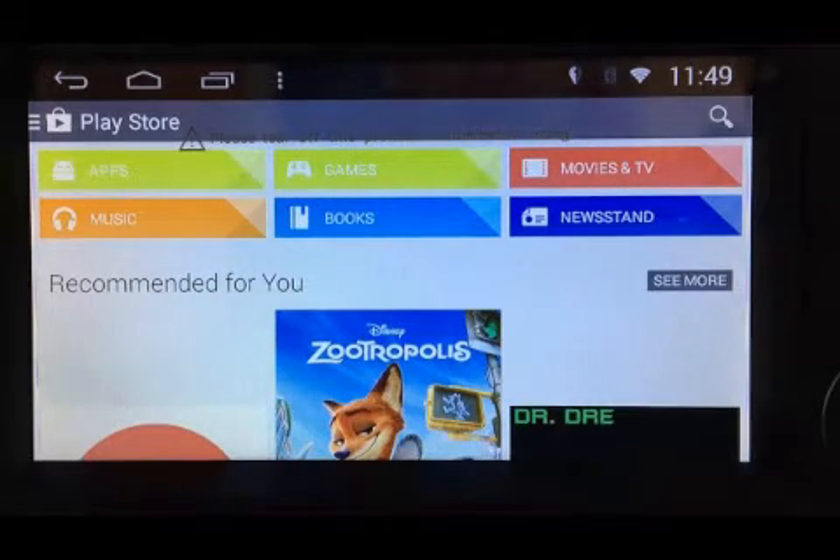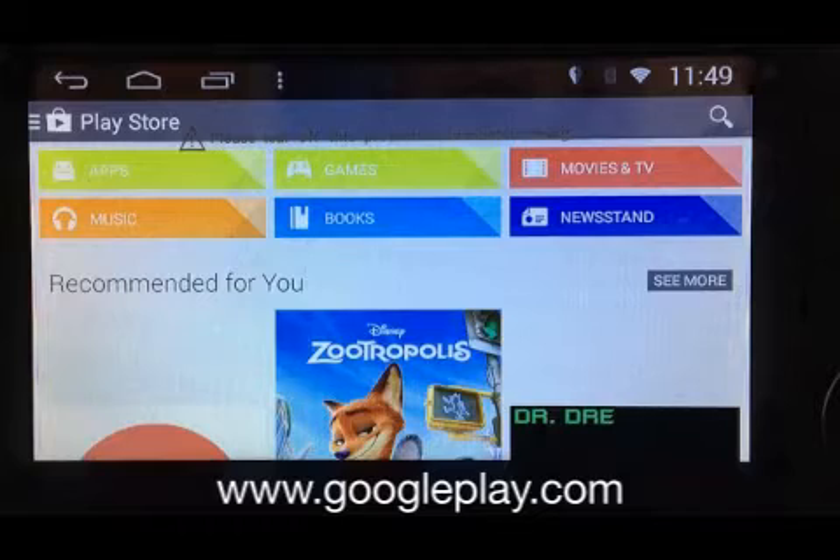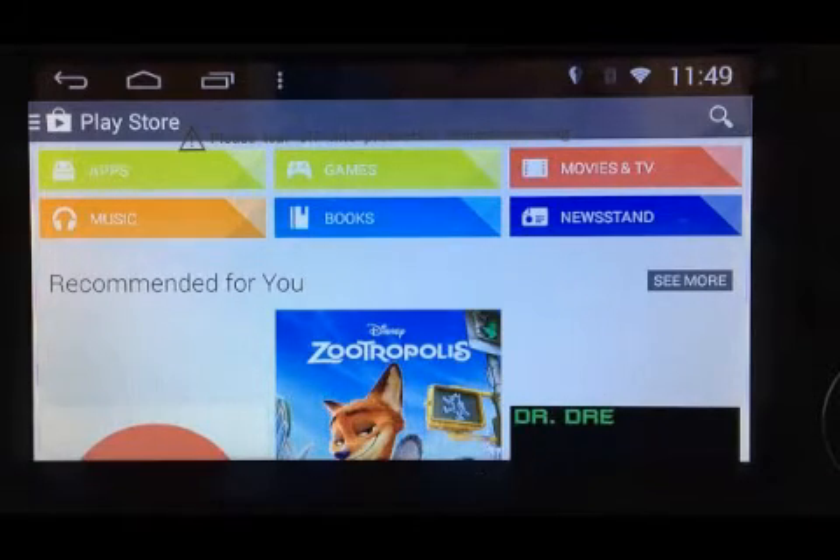If you don't have an account, go over to your PC, go to www.googleplay.com, register an account, get the password and email address, and refer back here to enter the details.